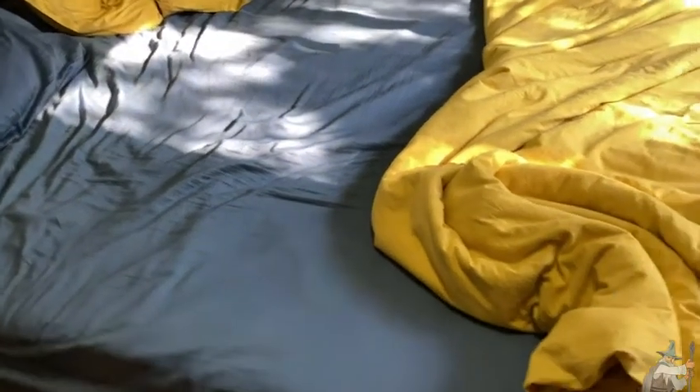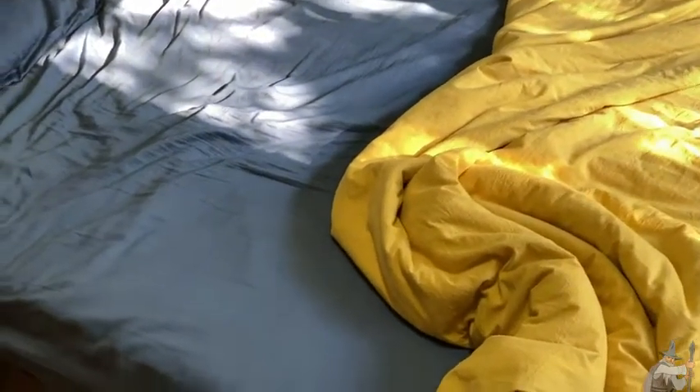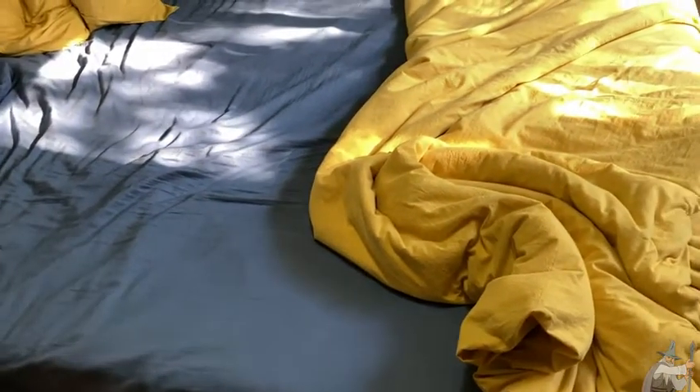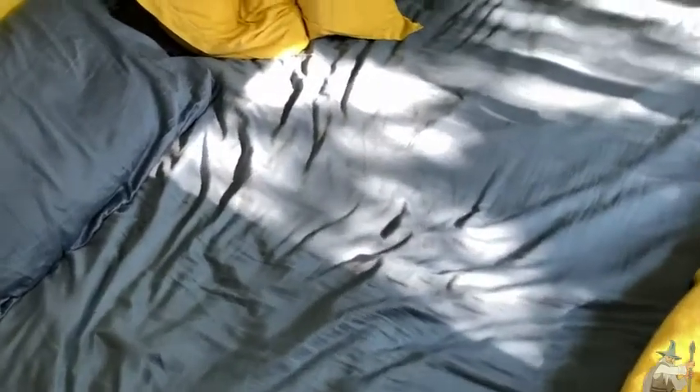This is a mattress by Oli. This one is 10 inches and it is a queen size. I've been using this for about six months and I love it. I think it's a great affordable mattress. You can spend tons of money on a mattress or you can get a pretty good mattress like this one.